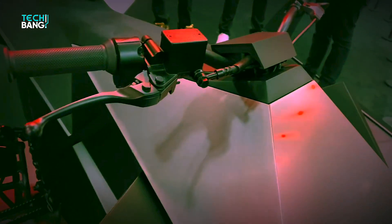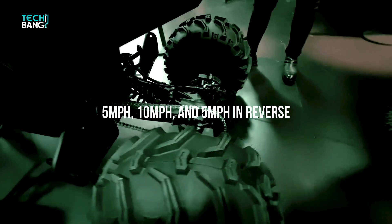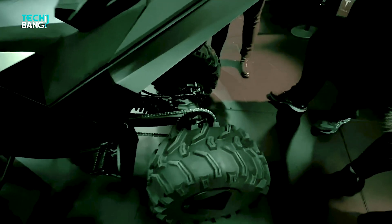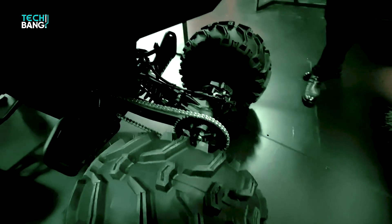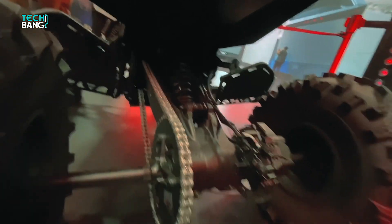There are three speed settings: 5 miles per hour, 10 miles per hour, and 5 miles per hour in reverse. Tesla says it will take up to 5 hours to completely charge, and the battery range can be affected by a user's weight, the riding terrain, and the speed setting.